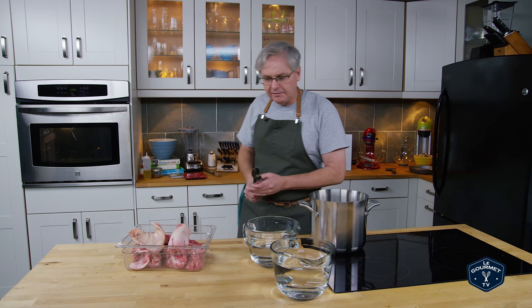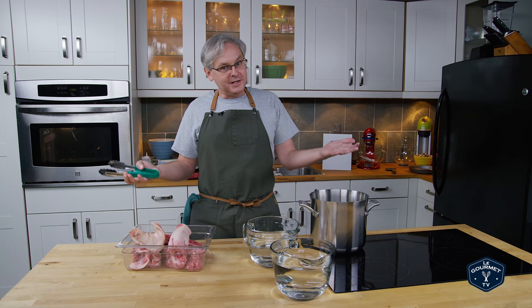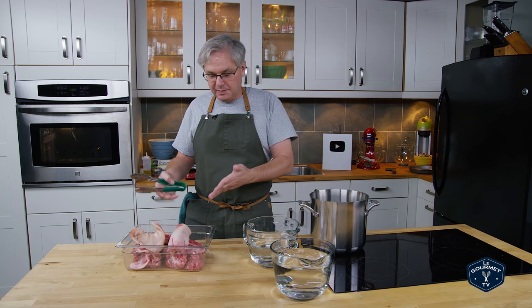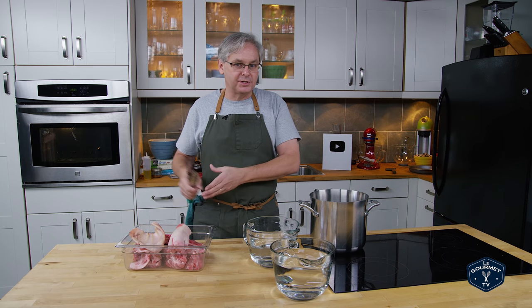Welcome friends, welcome back to the kitchen. If you've been watching the series where Jamie and I break down the hog, you'll guess that I have some leftover bones, ear, foot, and I'm going to turn that into pork stock.